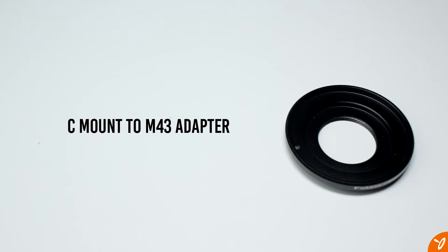To mount this lens onto a Micro Four Thirds camera we do need to use an adapter. Sometimes the adapter will be included with the lens, but that just depends on where you're buying it from. If not, then you can get one of these for about $10 to $20.